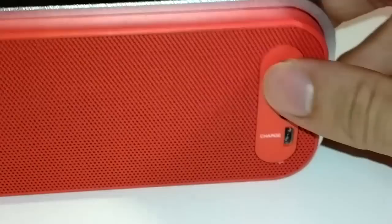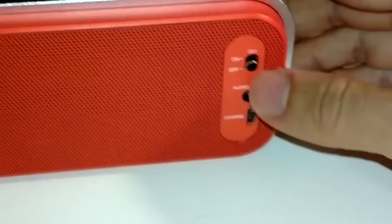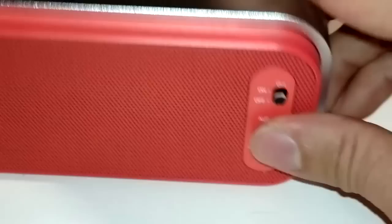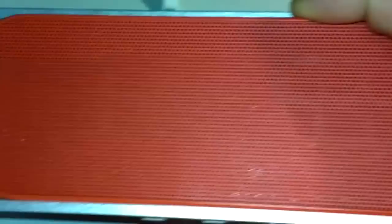If we zoom in here, you can see on the side it has the power switch and audio input — it's a 3.5 millimeter jack that you can connect to any device that has a 3.5 millimeter audio output, such as your computer. And here's the micro USB charging port. On top you can see there is the Bluetooth button and the volume control buttons.